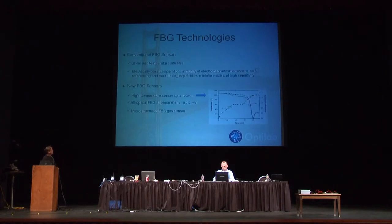I just want to throw in a slide about FBG and fiber Bragg grating phase. We all know about temperature and strain sensing and all that. But among other things that we're developing right now, there will be three examples. The first one is the high temperature FBG sensor up to 1,000 degrees C.